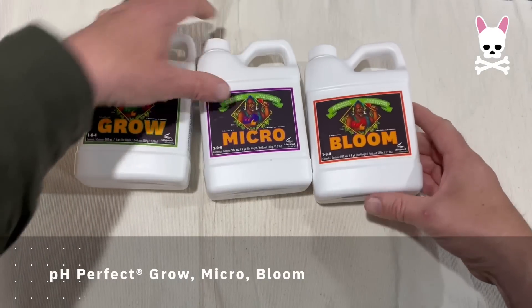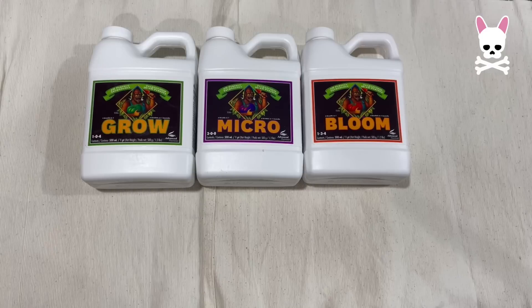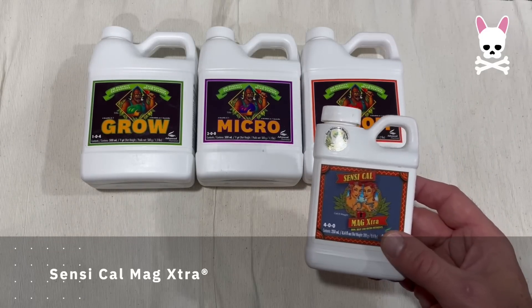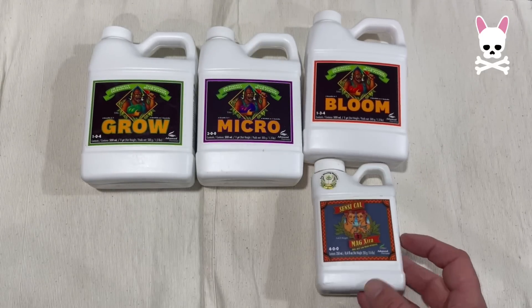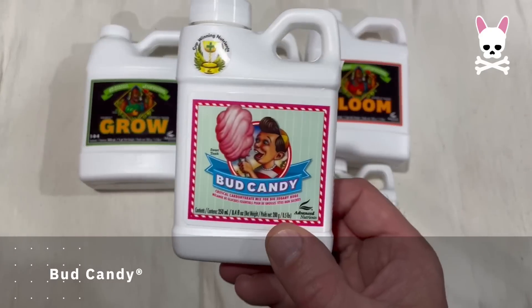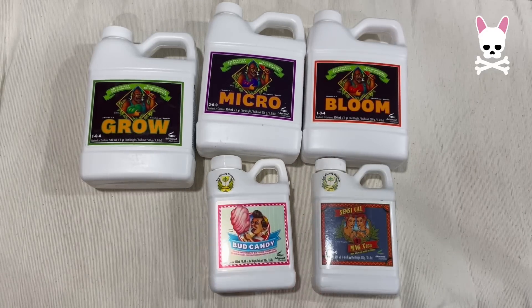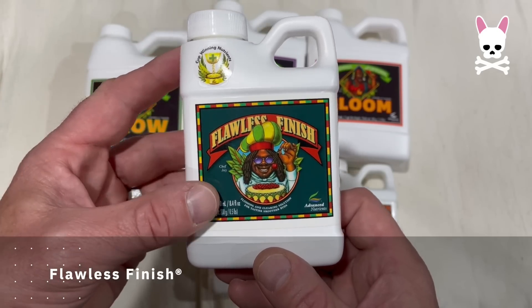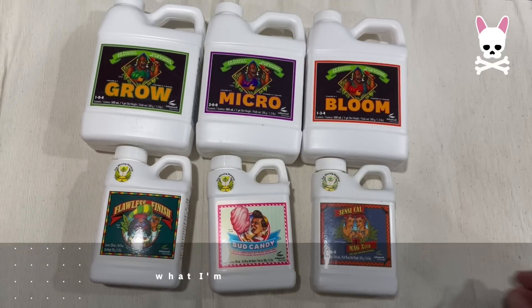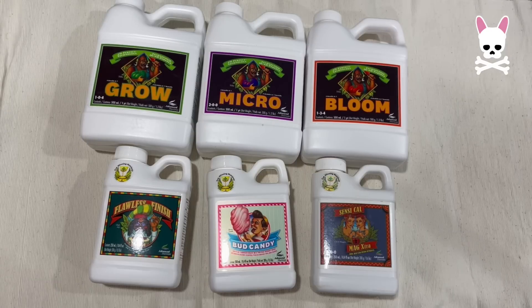Now the nutrients. This is the science. The pH Perfect Grow Micro Bloom says that it's pH Perfect, but you still have to test your soil and listen to the plant. I've also got some CalMag, some Bud Candy, and some Flawless Finish. I'm not sure whether I'm going to use all of these nutrients — I'm always scared of things getting burnt. I'm pretty sure I'm going to have to use the CalMag regardless. We'll see how it goes.